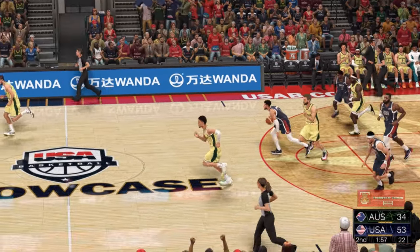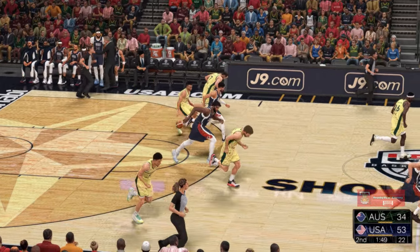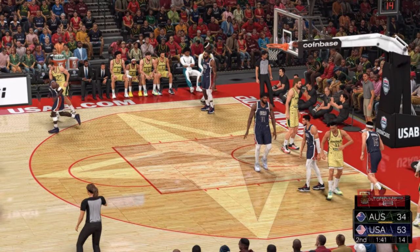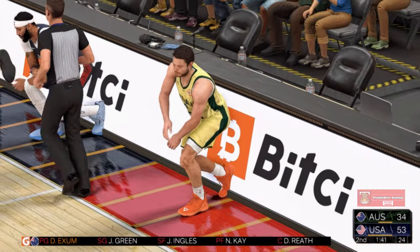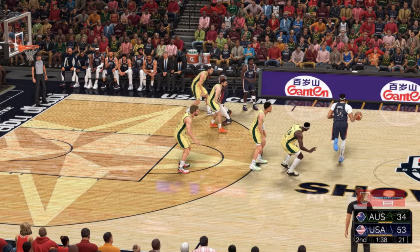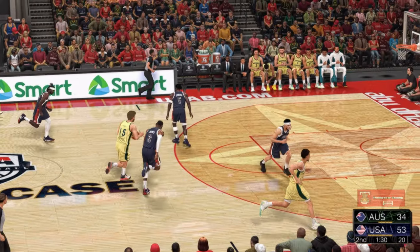LeBron with the block — Halliburton deciding where to go with it. Australia grabs the miss. Here's Exum — out of bounds, USA's ball. Davis checked in for USA, Holiday comes in for Halliburton. Matthew Delvedova checked in for Australia. Minute forty left in the second quarter. Here's Davis — that's no good, his second miss, he's made four. Australia trails by 19.